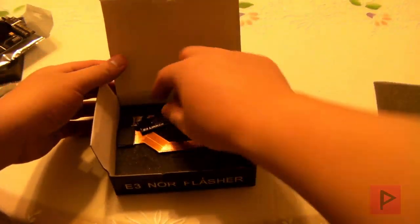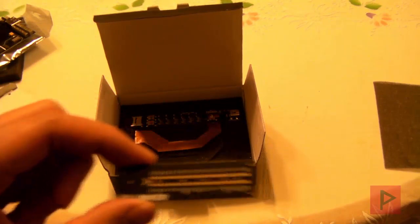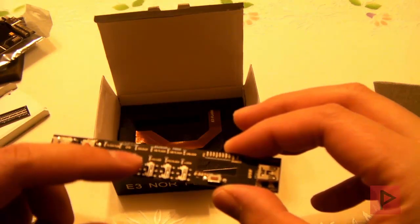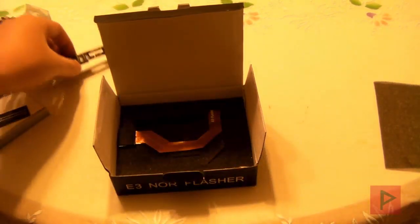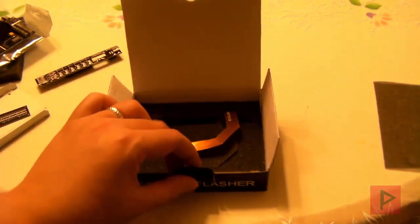Let's go through the box. Here we have your E3 Linker — this is for if you want to solder from your motherboard to the E3, if you don't want to use the ribbon cable. Here is the actual E3 Flasher TF board. You've got your micro SD slot, your start and stop buttons, and your little dongle switches — that's what you use to connect into the E3 Flasher. And last but not least, you've got your actual E3 Flasher cable; the other end goes to the E3 Flasher itself.